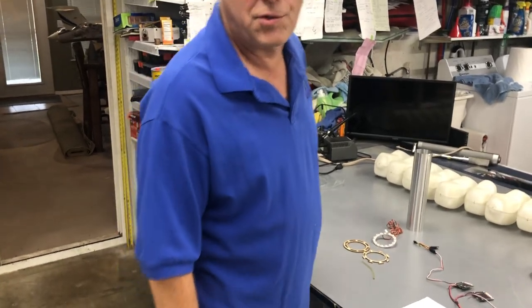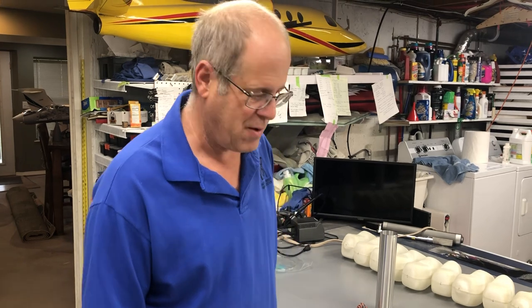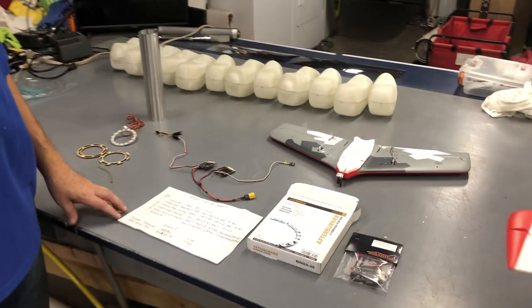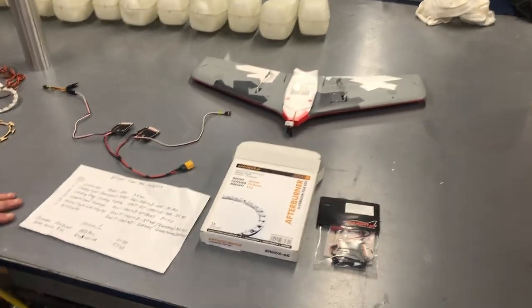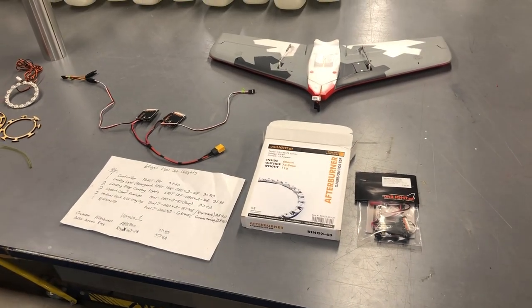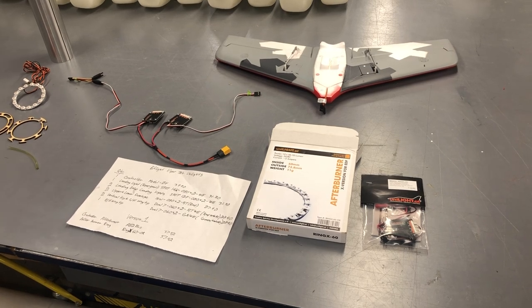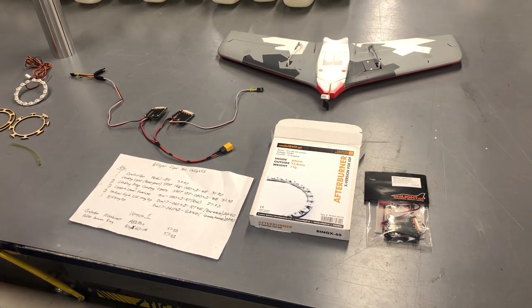Alright, welcome back. This is the last episode on installing unilights on a Viperjet. These took a while to get — normally they only take a couple days but these took almost three weeks, held up in customs because they opened the box and there was new tape on it.